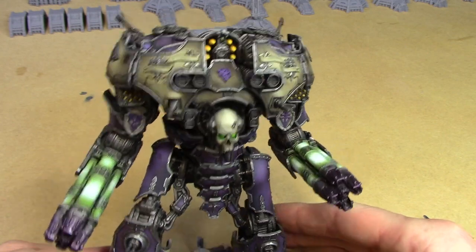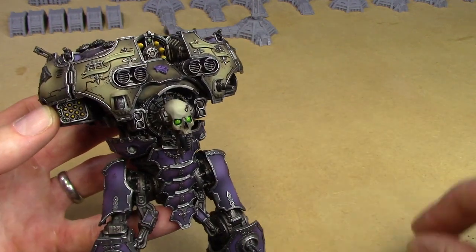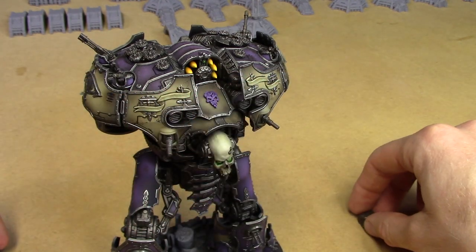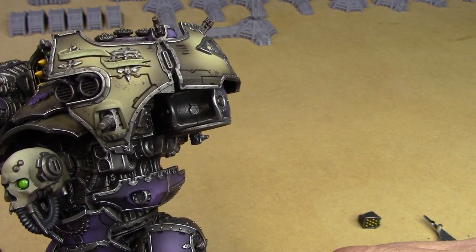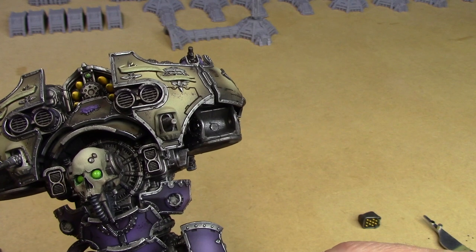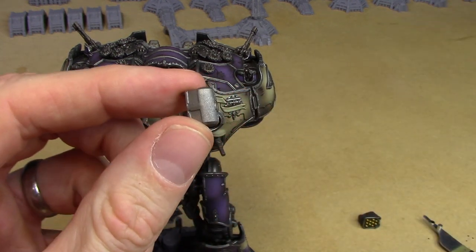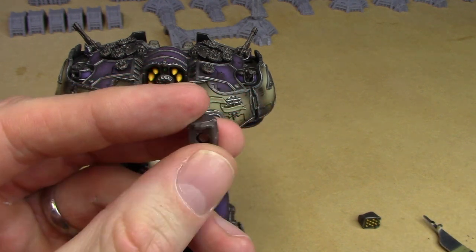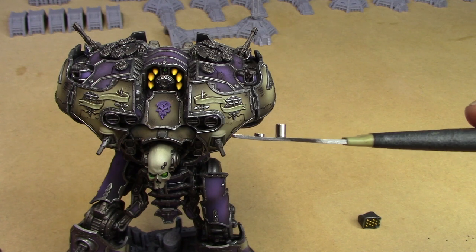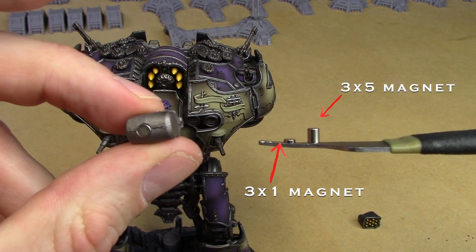First I'm going to take off the arms because they just get in the way. Inside the shoulder recess, I drilled a small hole and put a 3x1 magnet right through the middle. Then for the weapon mount, I drilled through the back board and out through the square rectangle bit in the front, and put in a 5x3 magnet right through the middle.